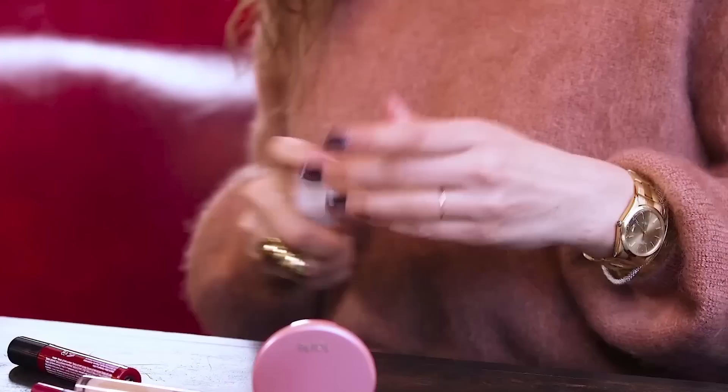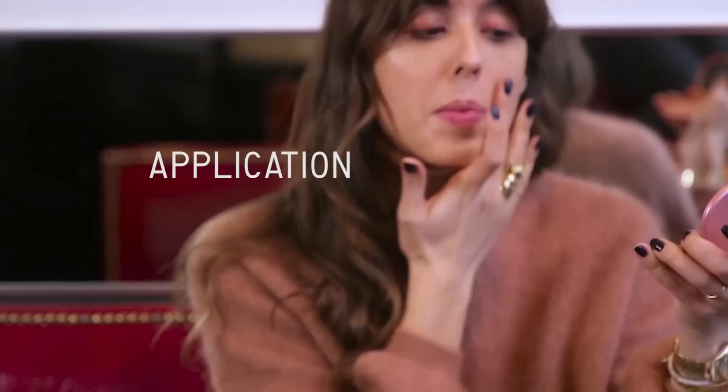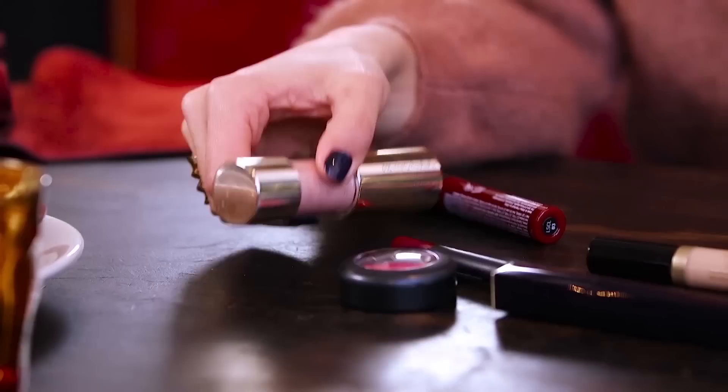It's super easy to do. I'm going to apply first concealer under my eyes and around my lips. As you can see, I go pretty low under my eyes because with one application I'm going to do two things: remove the dark circles, and because it's brighter and glowy, the texture of the concealer is going to replump my cheeks.